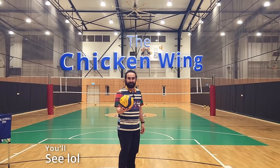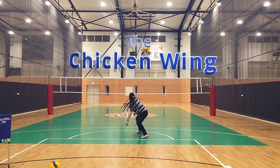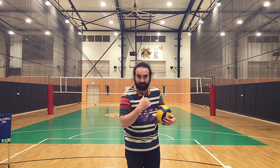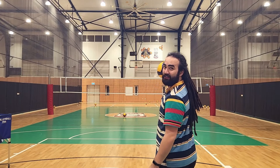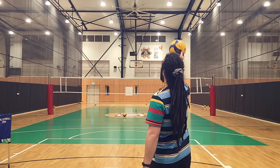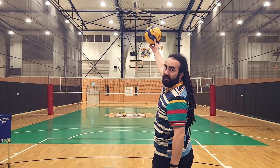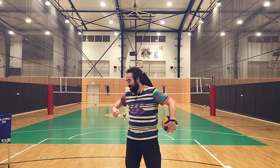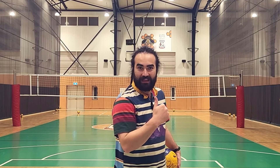And the chicken wing. Even though this is a bit of a joke serve, here's one tip: when you toss the ball for your toppy, toss the ball to your opposite hand. So if you're right-handed and normally hit with your right hand, toss to your left hand, because you're going to be contacting the ball spinning around on that side. When you practice the chicken wing, try and toss to your opposite hand.